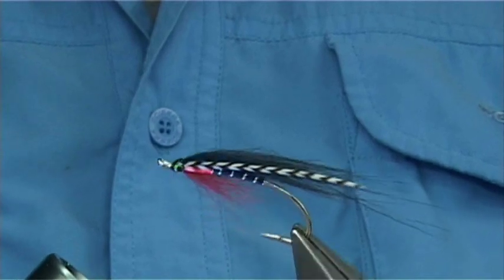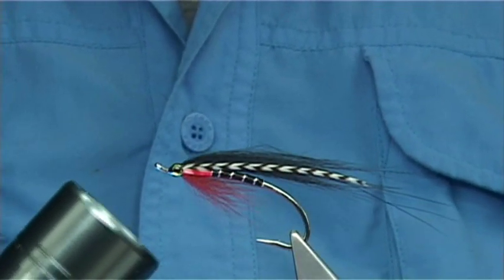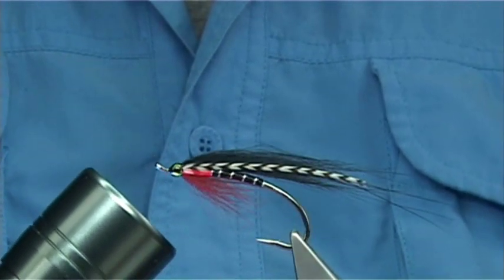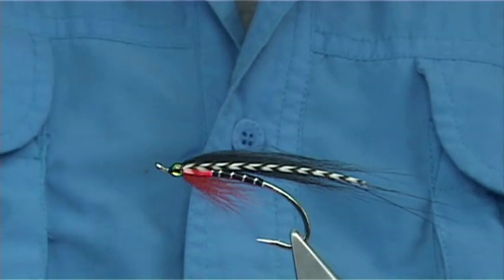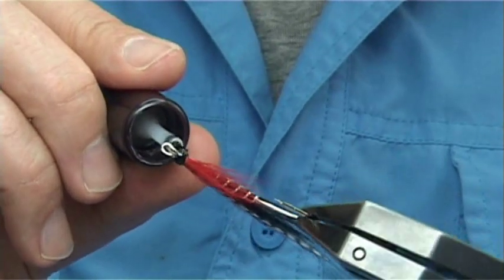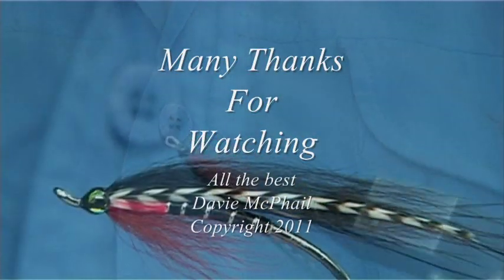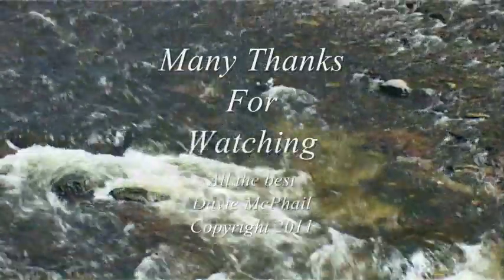I'm going to finish off with a coat of varnish, all the way round. The main reason I like to put the coat of varnish over it is to keep it as gin clear as possible. You can see the eye on that - it's amazing, it totally changes the look of the fly. And basically that's it - certainly worth a place in anyone's fly box. You could build up the resin and put another fine coat round about to make the head a wee bit bigger, but I think that's just a nice balance that suits it fine. Finish off with a very fine coat of varnish just to seal it all the way round. And that's the job finished.